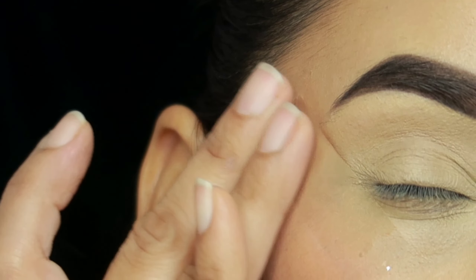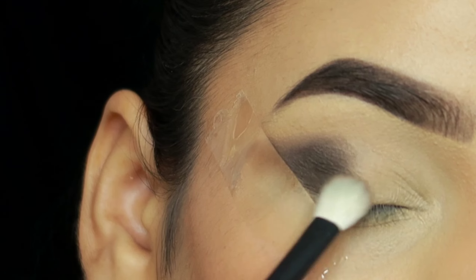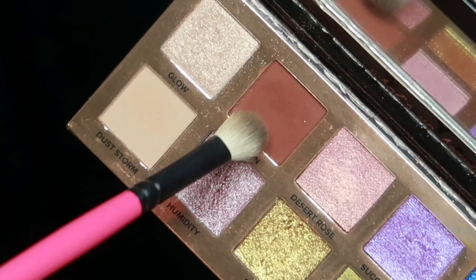Then take this shade which is a black dark-brown kind of shade — you can see it's highly pigmented. I will pack it using the brush from What's Up Beauty, which they sent for collaboration. I collaborated with them and this is a US international brand — they ship worldwide, so if you're interested, I will mention the link in the description box.